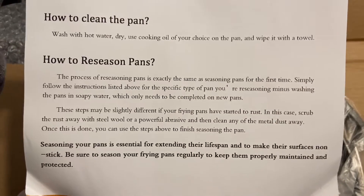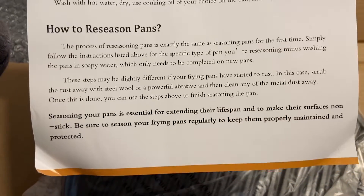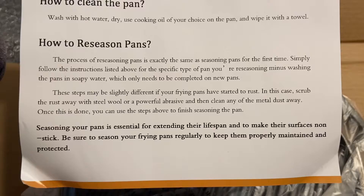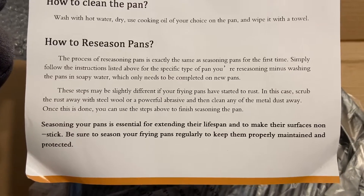How to re-season — I would imagine it's the same process, and that's what it says. Seasoning your pans is essential for extending their lifespan and to make their surfaces non-stick. Be sure to season your pans regularly. We'll probably do that after every use.